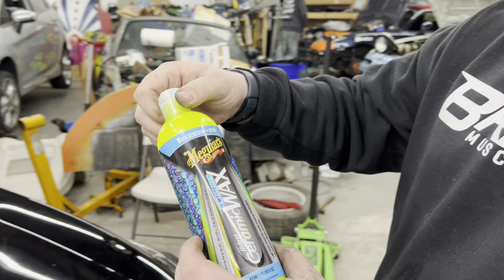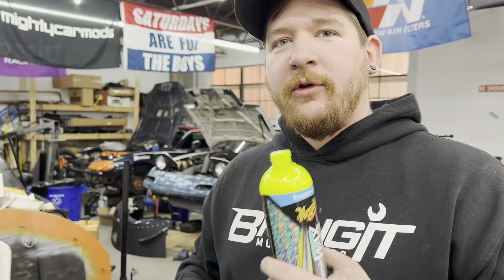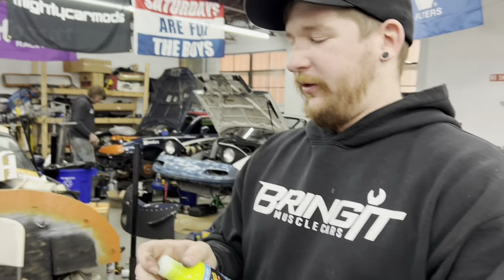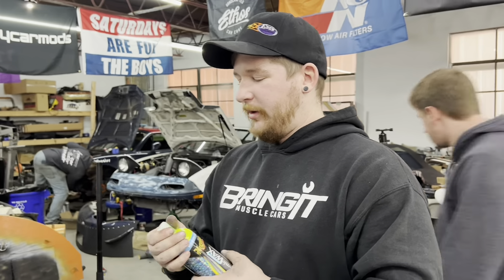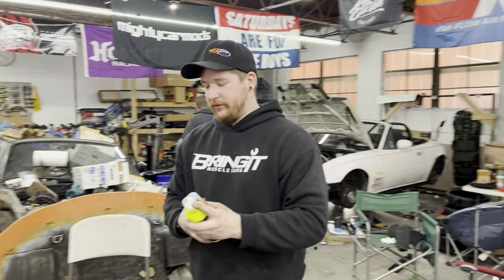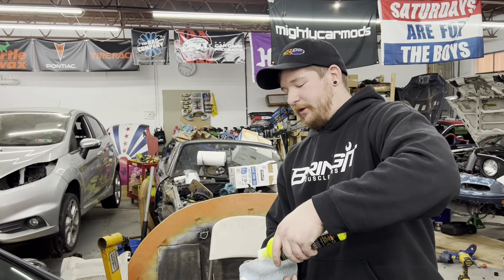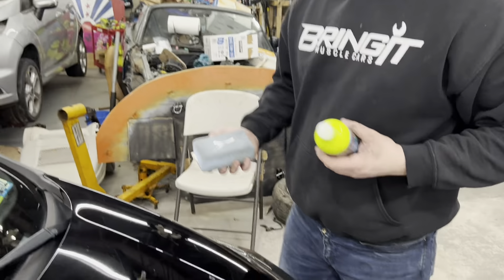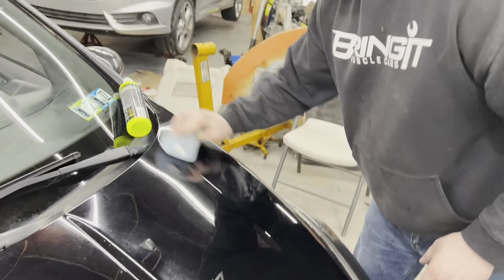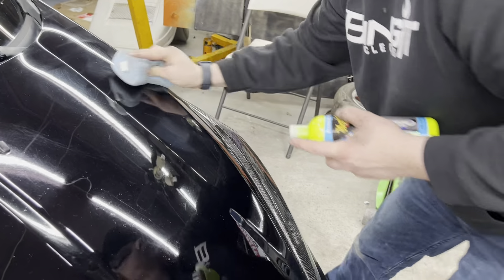First we're going to start with the Meguiar's Hybrid Ceramic Wax. It has a very fruity scent to it — kind of nice. It doesn't really make a difference whether wax has a smell to it or not, but it is a welcome component of these products so you don't smell like chemicals and burn your nose off. We're going to apply a little bit to the sponge here. I just washed the car outside so everything's clean and the surface is prepped. We're going to apply in a circular manner.